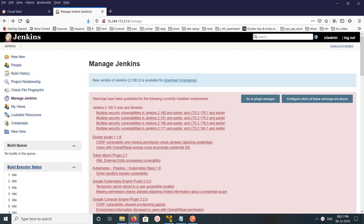Hi friends, this video shows how to backup Jenkins jobs. In your Jenkins dashboard, click on Manage Jenkins.